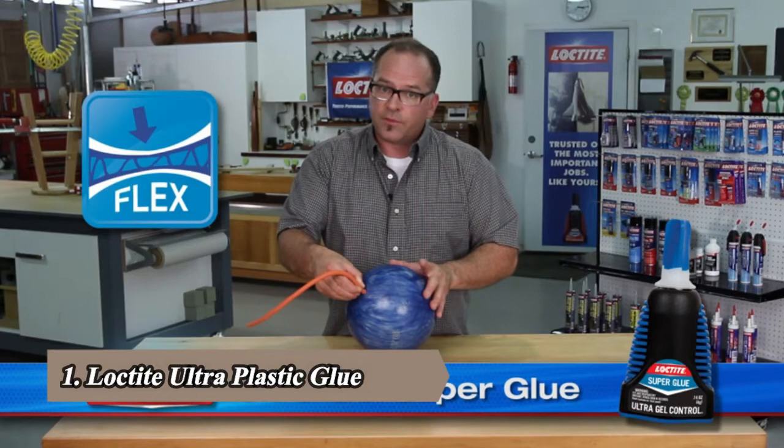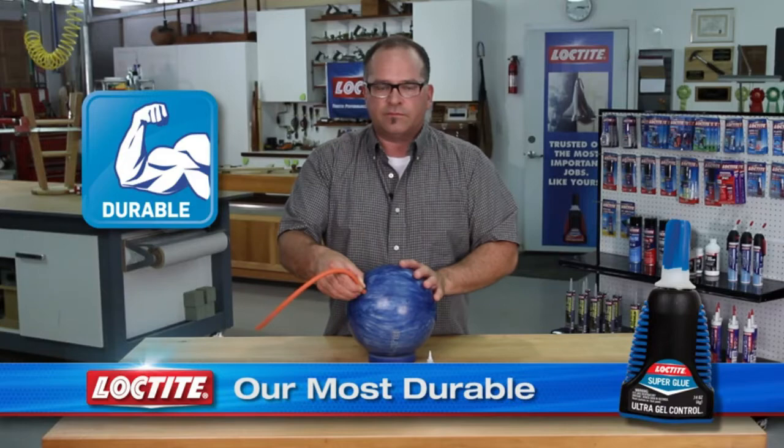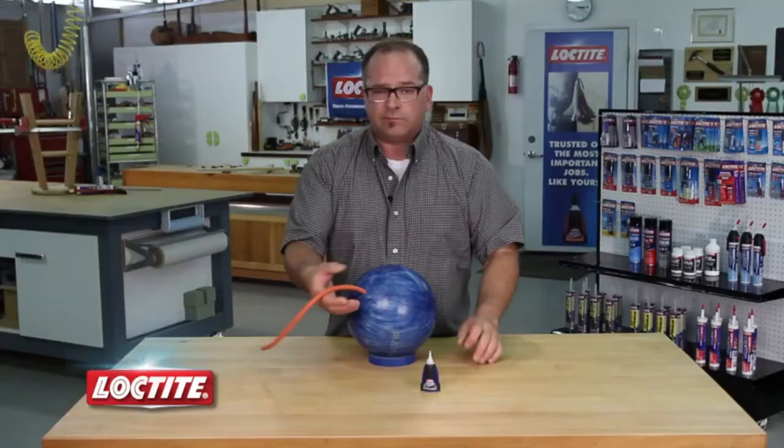Loctite Ultragel Superglue is a flexible rubber toughened superglue that resists shock and vibration. That's what makes it our most durable superglue ever. I just glued this flexible rubber cord to this hard plastic bowling ball.